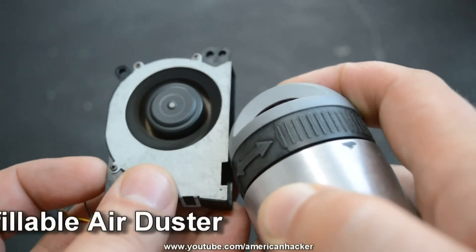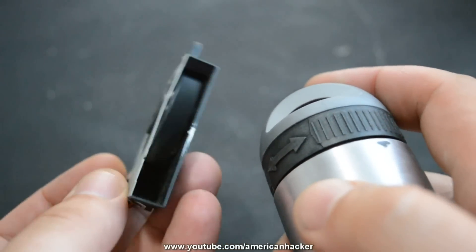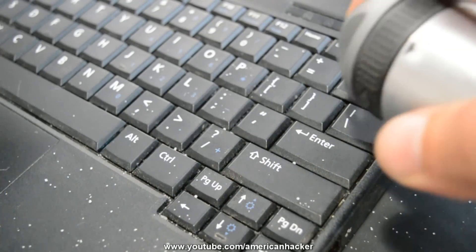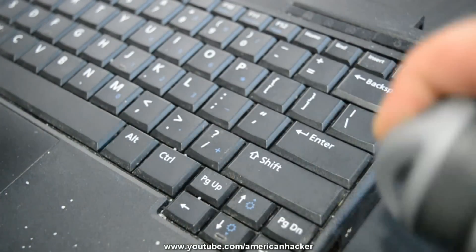Today's project: a refillable air duster. When you clean your PC cooler or pour something on your keyboard, you need a can of air duster.